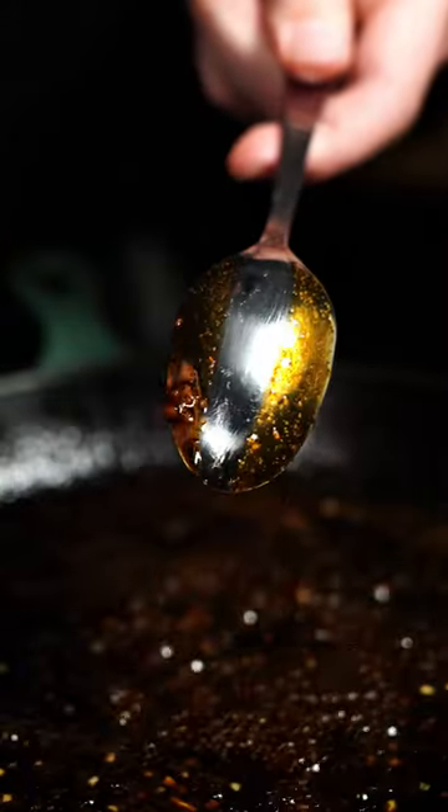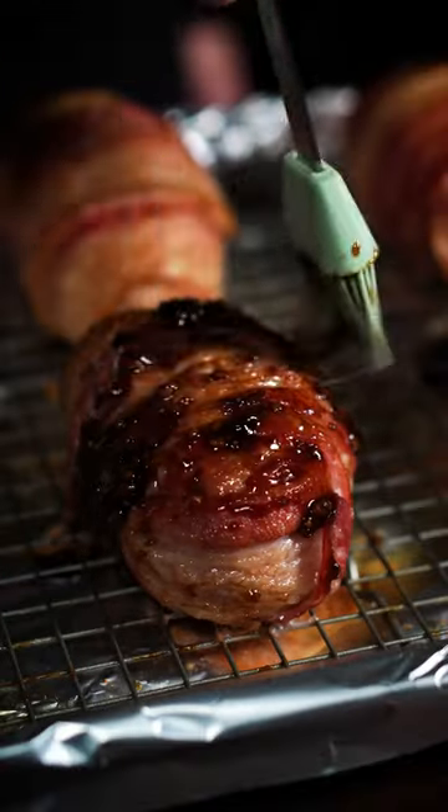Stir and simmer until thick. After the first hour, paint on your glaze, then cook for another hour.